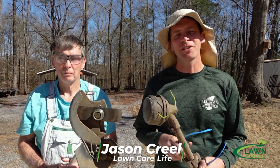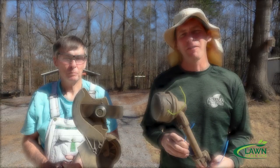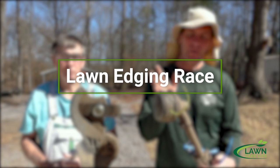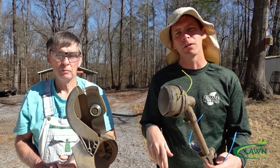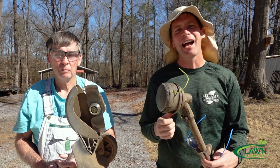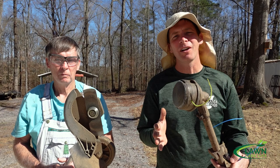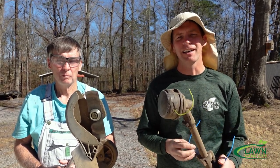Hey everybody, this is Jason Creel and you're watching the Lawn Care Life. Today I've got a special video for you — I'm going to race my dad. You've seen videos where people do trimming with a string trimmer or edging with it and of course a regular stick edger. He's going to have the edger, I'm going to have the string trimmer. You can make a judge on speed but also on the quality of the work and we'll see how it goes.